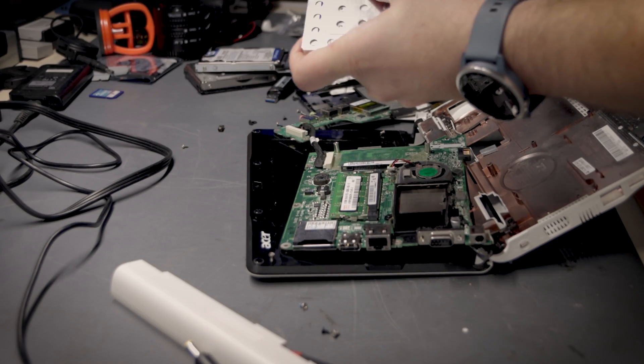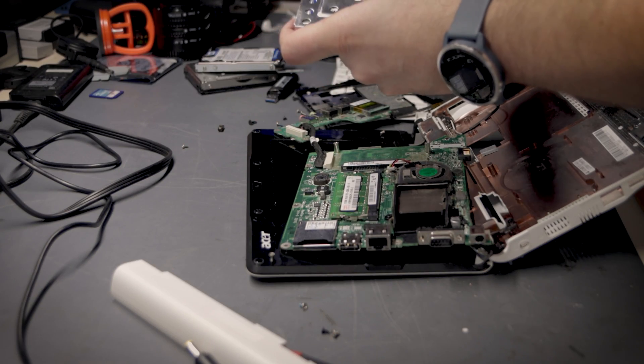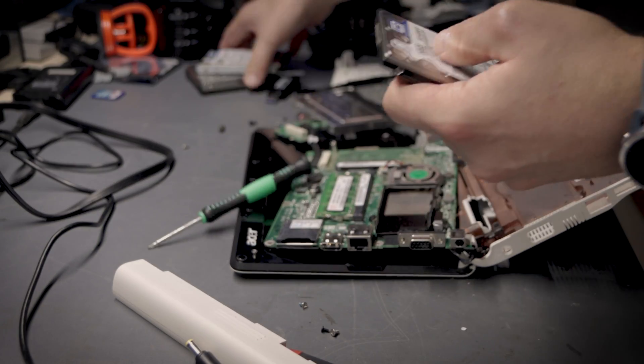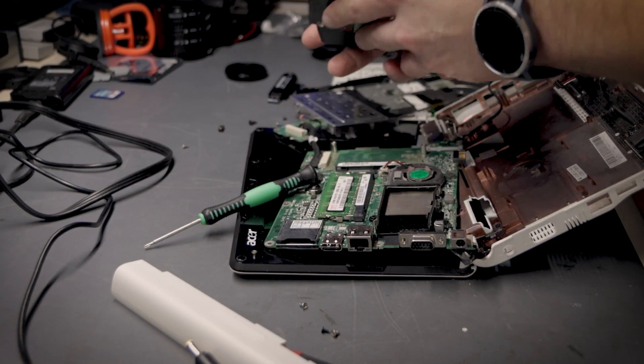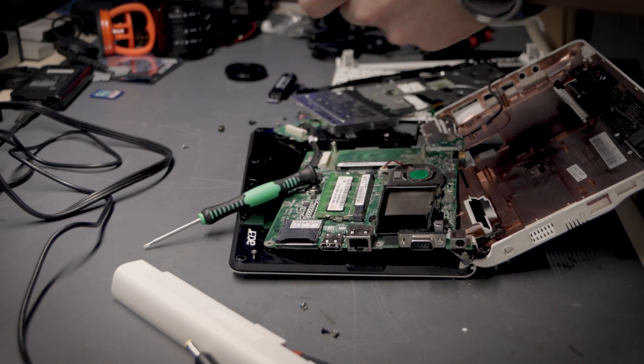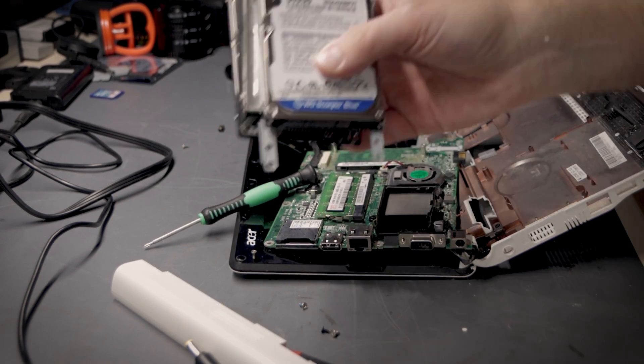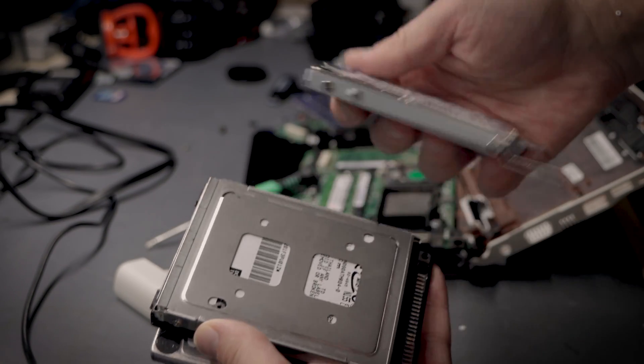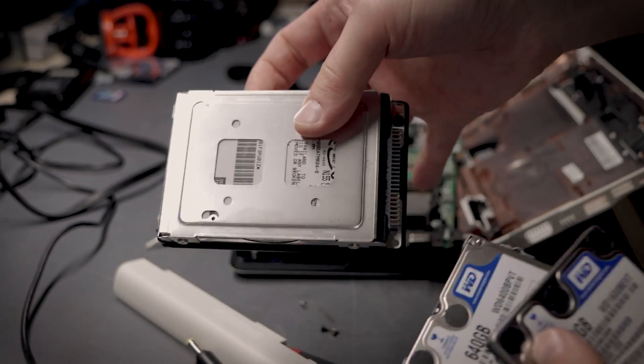This laptop is going to the recycler anyway so I don't really care about taking care of it. So the drives are out. I think this was a 160 GB Western Digital, then we also had a 640 GB Western Digital SATA, and then a third drive which was an 80 GB IDE 2.5-inch. All three drives are out and now we're going to take them over to the workstation and start wiping.